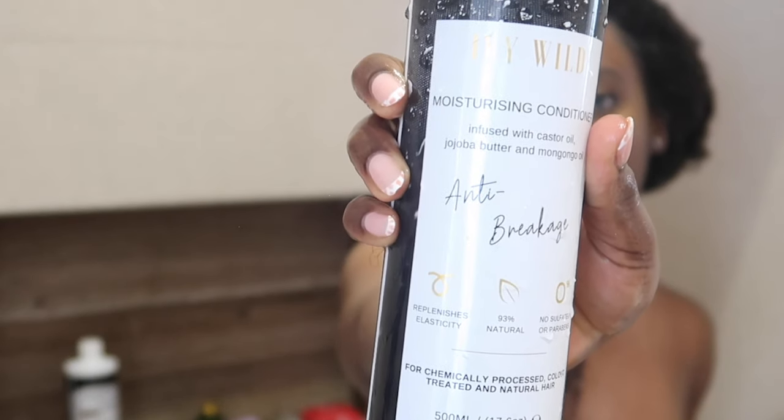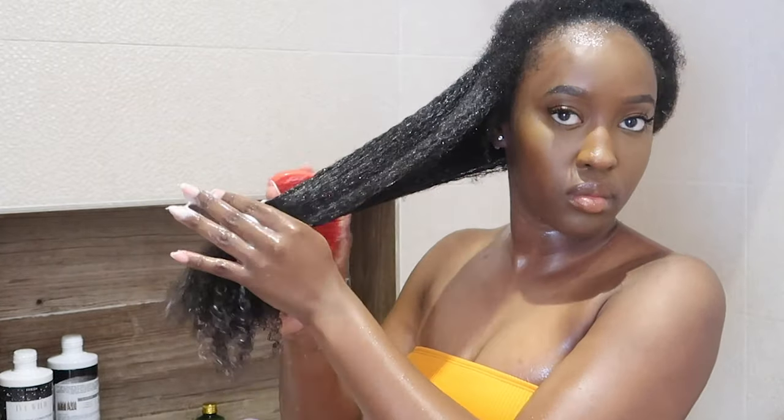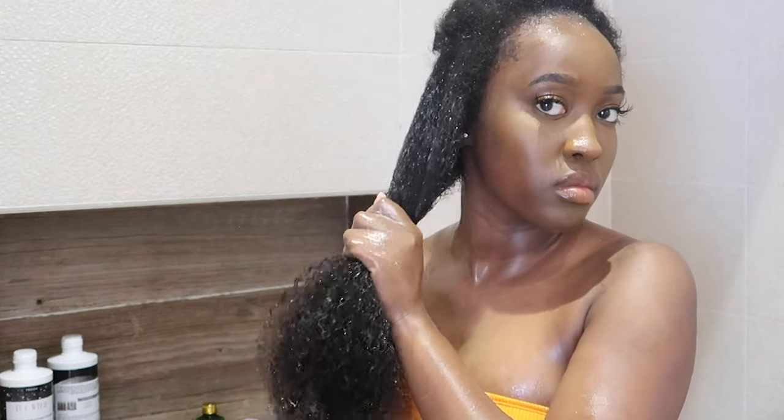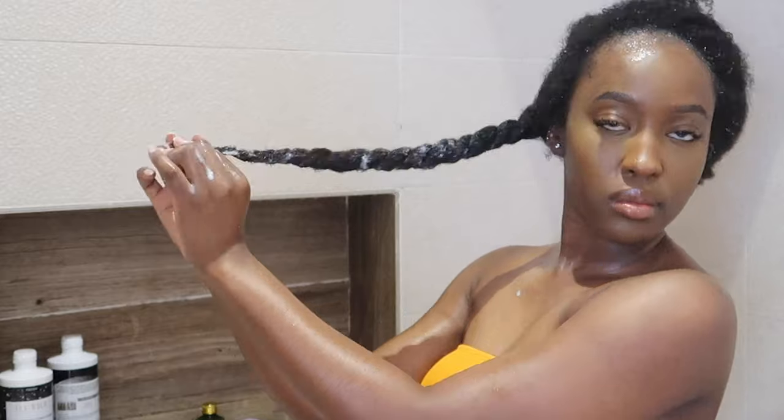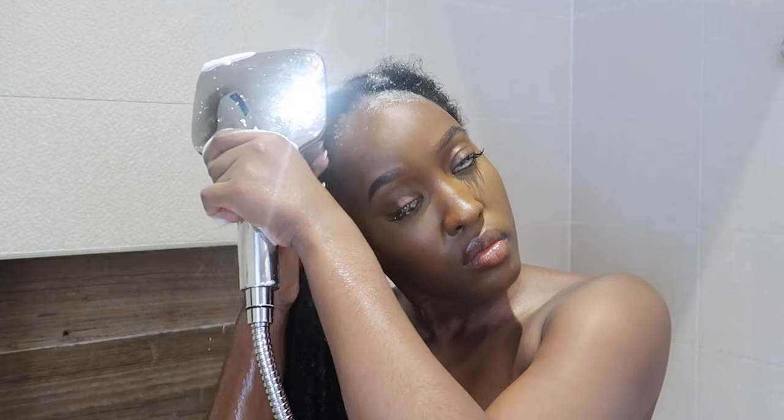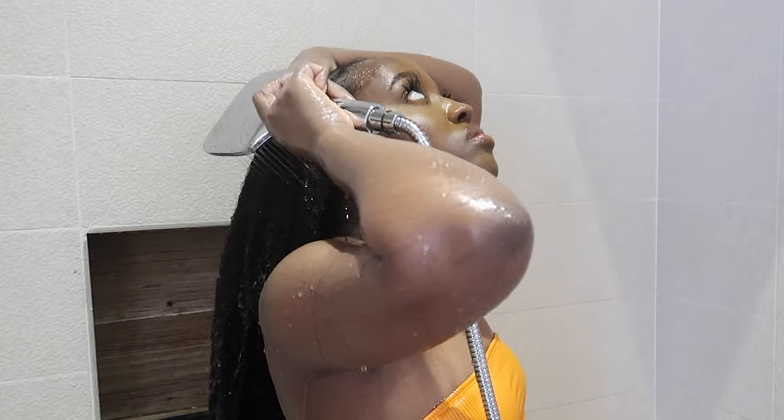Then I go in with some conditioner — I have the Ivy Wild conditioner — and I put that throughout my hair, focusing on my ends as well. Whilst I'm out here, I'm going to try my best to find some Ghanaian brands I can get my hands on before I leave. I did ask you guys on Instagram for recommendations and you gave me a few. I get my Tangle Teezer to distribute the product all the way through, starting from the bottom and working up to get out the tangles. I then part that section and put it away before moving on. I do the same thing for every section — rinse, scalp massager, conditioner — then get ready for the styling process.